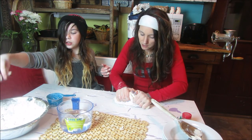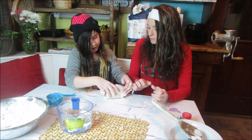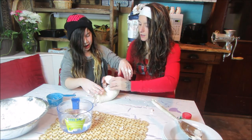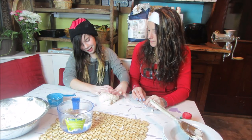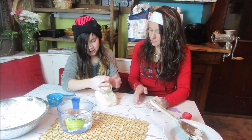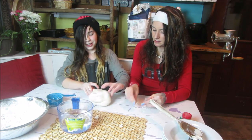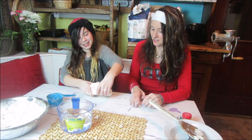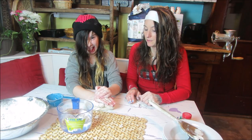You need to knead it like dough. Form it into a ball, push it, then fold it, then push it and fold it — fold it both ways. Now we're going to make three different colored play clay. We'll split the dough into three even-sized balls. It doesn't have to be exact — you'll just have more of one color than another.